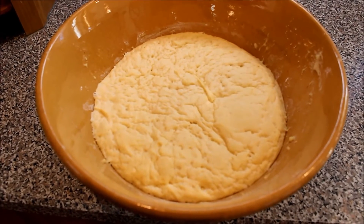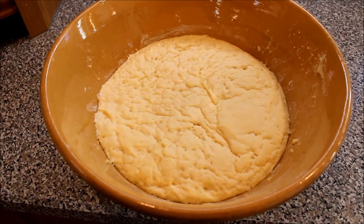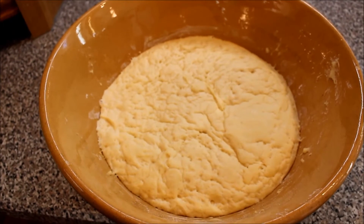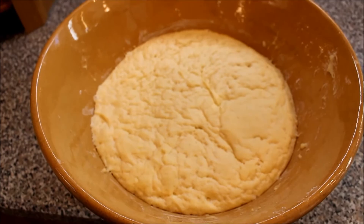Here is the raised dough. My expectation is I'll get three or maybe four Pagachis out of that. Let's see how it goes. You'll find that I'm going to be using a lot of flour to make this dough work.